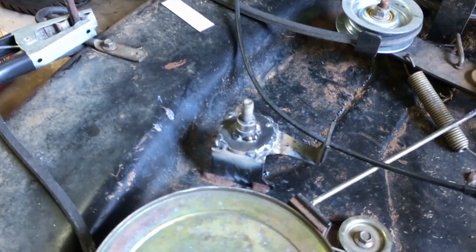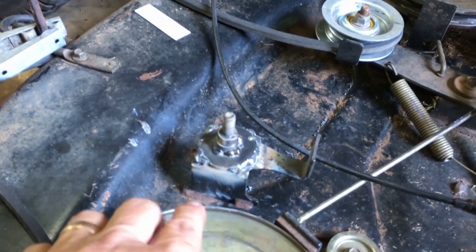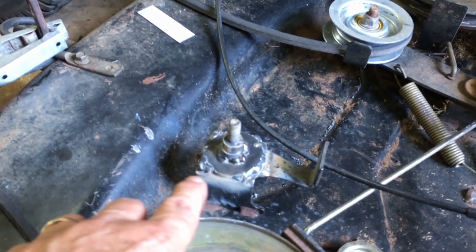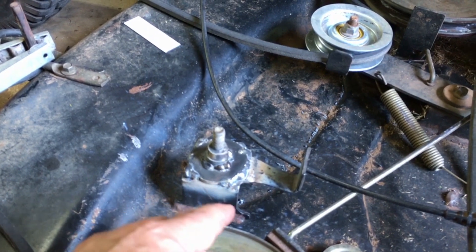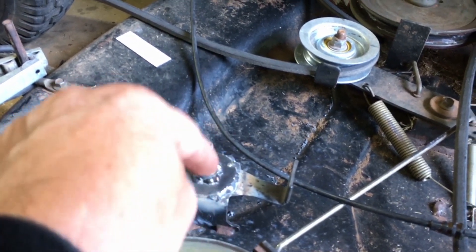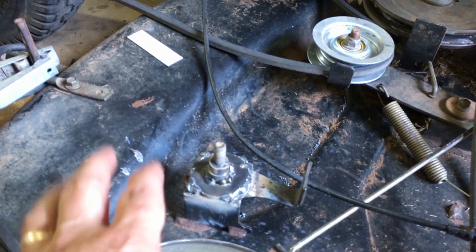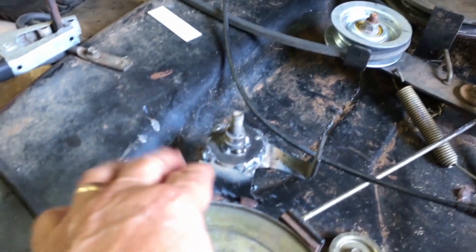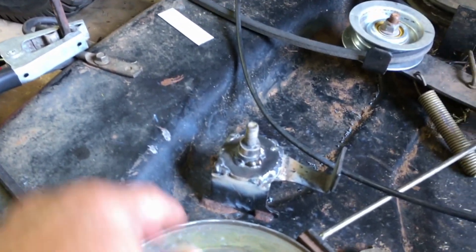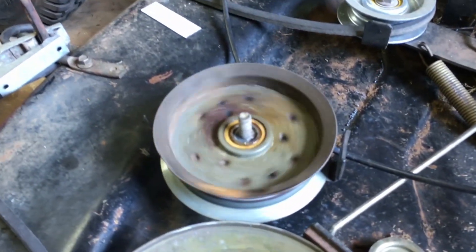I'm not gonna zoom in too close — you'll see my crappy welding — but basically I just made another base for that. That base was bent, the hole was compromised, the bolt or stud was rocking in the hole because the weld was about to completely break. So I came in here and did this, and that dude sits right down on top of it like it's supposed to. I believe we're gonna be in business now.